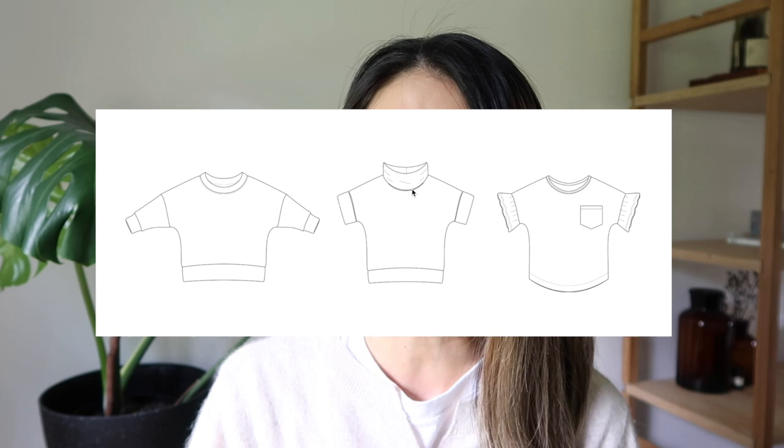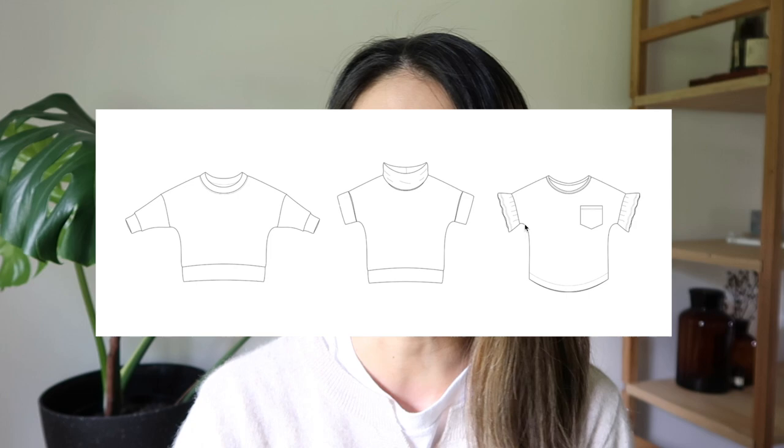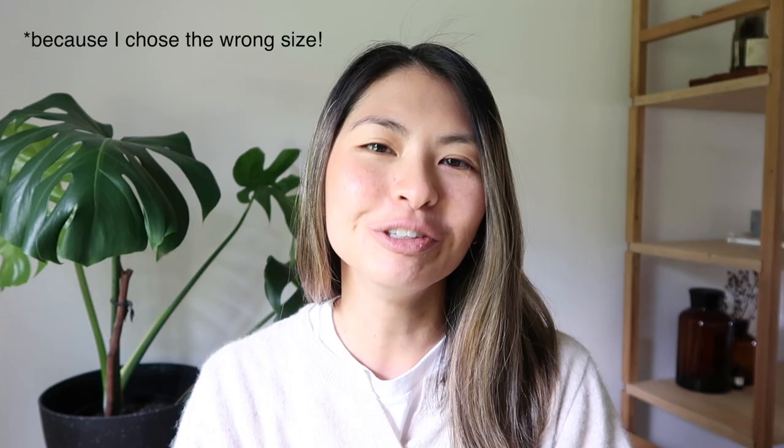Hey guys, I'm Esther and I'm back for another sewing tutorial with Lowland Kids. In this video I'll talk you through step by step how to sew up the Dolman tee. This is the kids version, but there is a women's version available which is almost identical, just larger. There are a few variations you can choose when you purchase this pattern: a long sleeve, short sleeve, and also a cute gathered or ruffled sleeve detail.